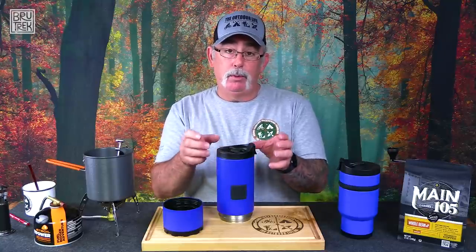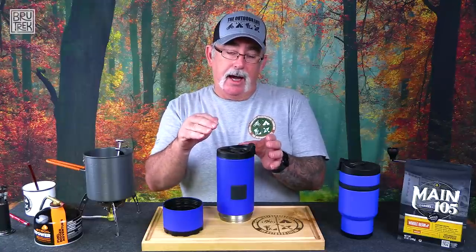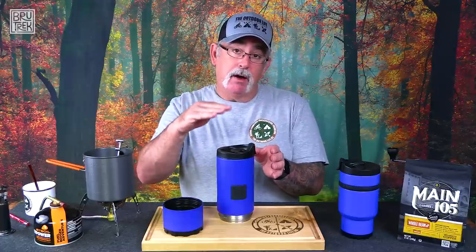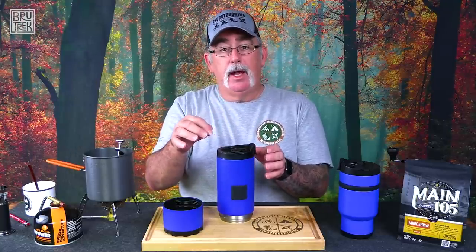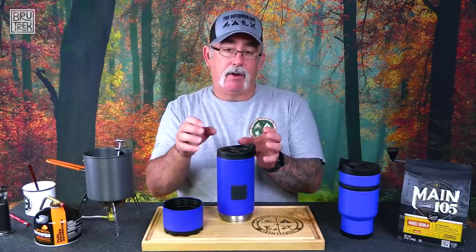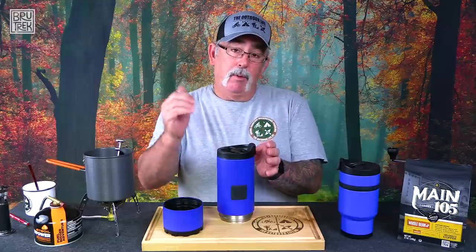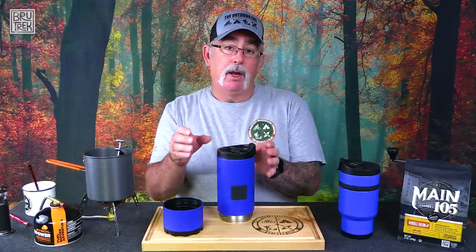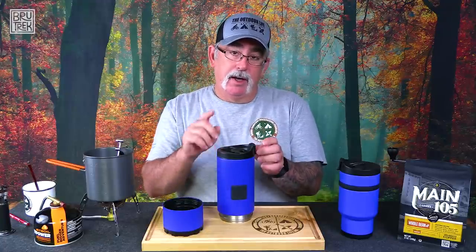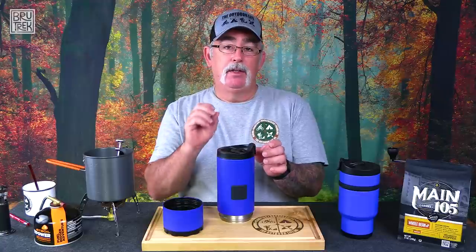Once it blooms — the initial bloom — and the first brewing process is done, we're going to open it up. We're going to push down the crust layer of the coffee, putting it back into the water. On top there's going to be a layer of film — that's where the coffee's gases have come off, and that's where that acidic part of the coffee is. We're actually going to spoon that out and discard it. Then we let it brew for a couple more minutes, because now we've got those bloomed grounds back in. That step is the one step everybody forgets that makes perfect, smooth, clear, drinkable coffee out of a French press.